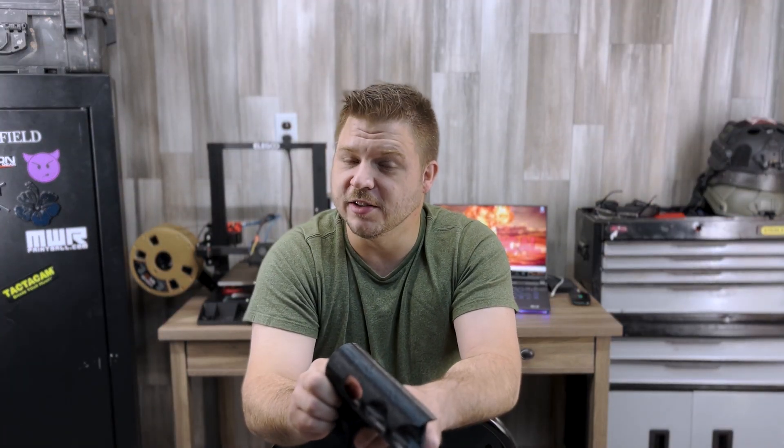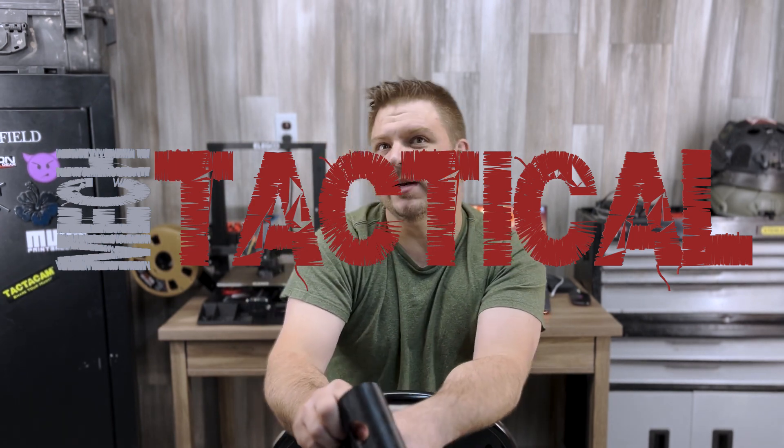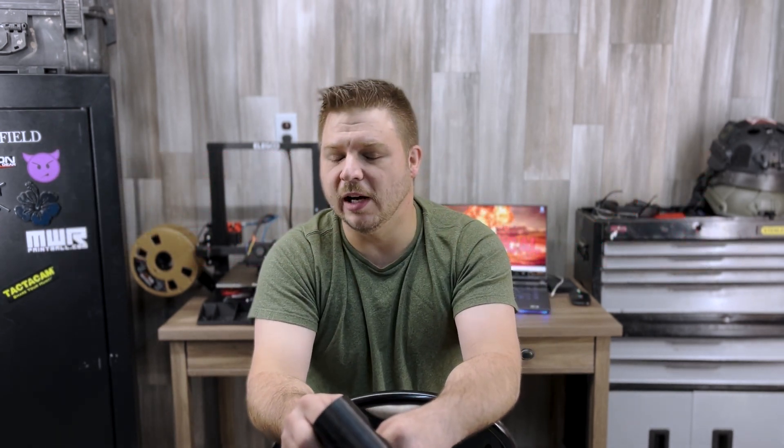What's going on everybody, welcome back to the channel — it's been a little while. Thank you for tuning in. I bought a 3D printer, took me a little while to learn how to use it, and then it took me a little bit longer to learn how to use it well.